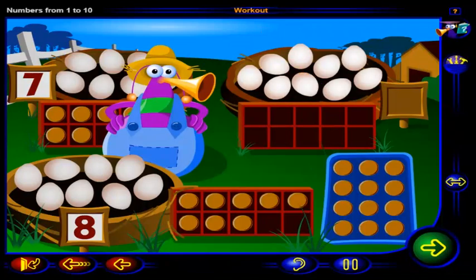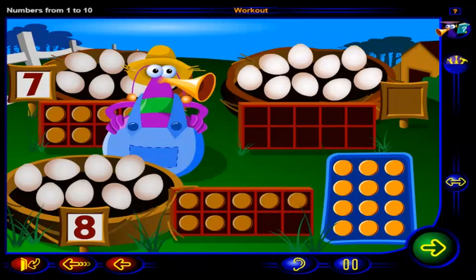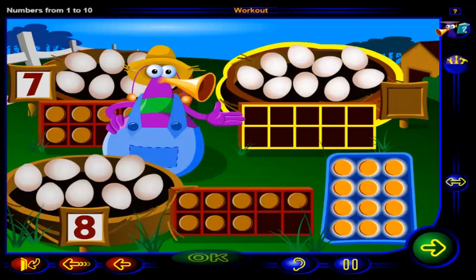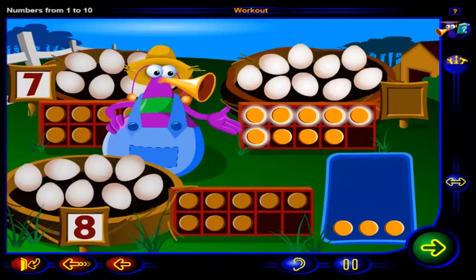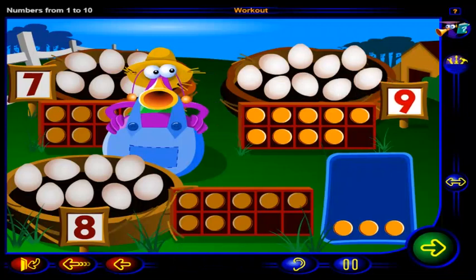And finally, let's use chips to count the eggs in this nest. Drag chips here to show how many eggs are in this nest, then click OK. You're right — one, two, three, four, five, six, seven, eight, nine chips show nine eggs, and this is the number nine.